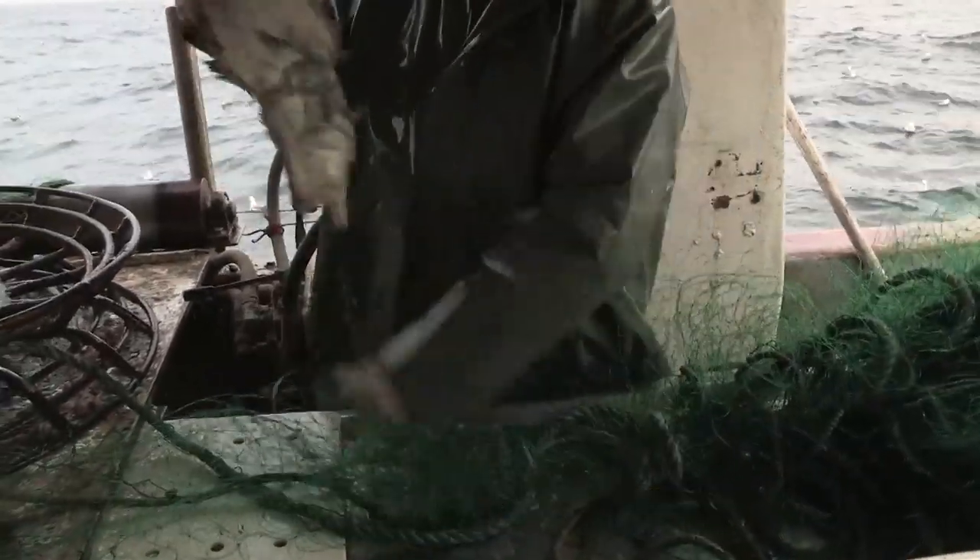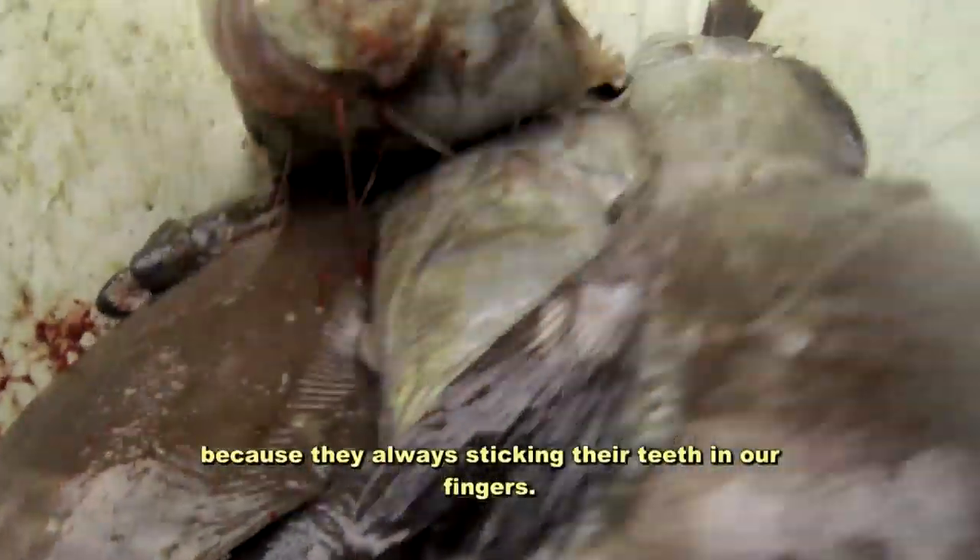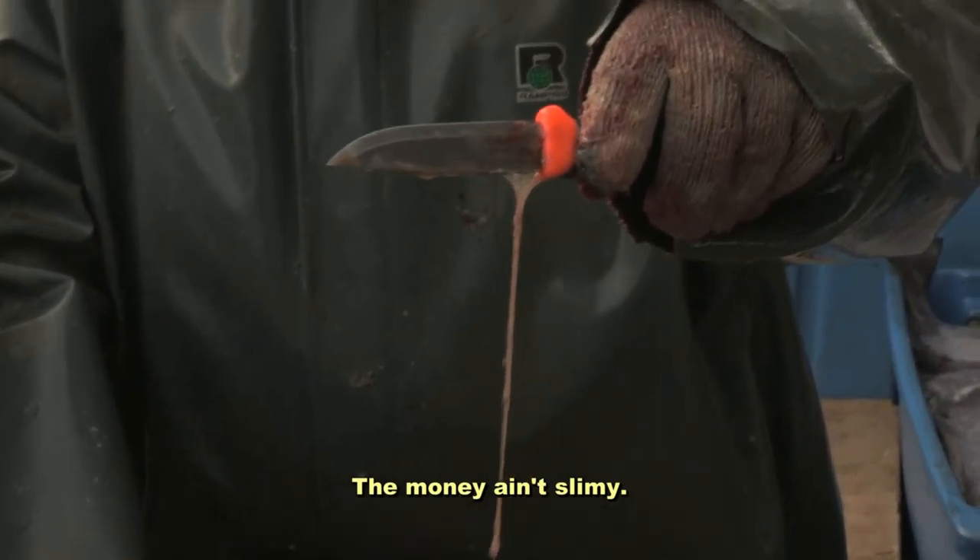That's why we pick them out tail first. We never pick them out head first because they always stick their teeth in our fingers. They're slimy, but the money is good. The money ain't slimy.